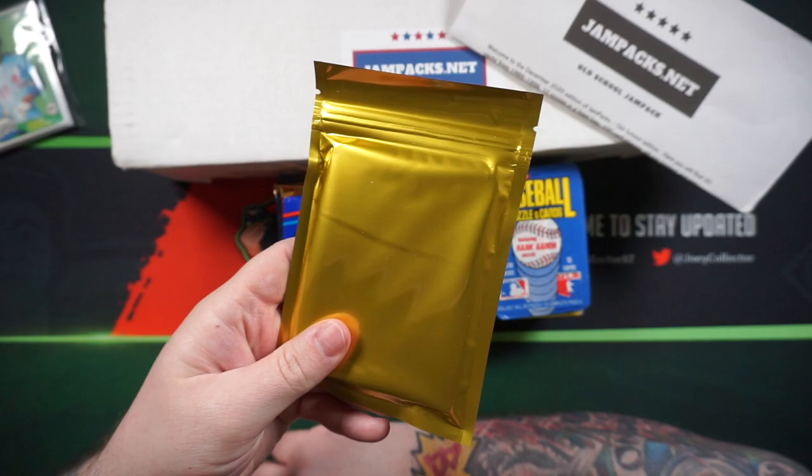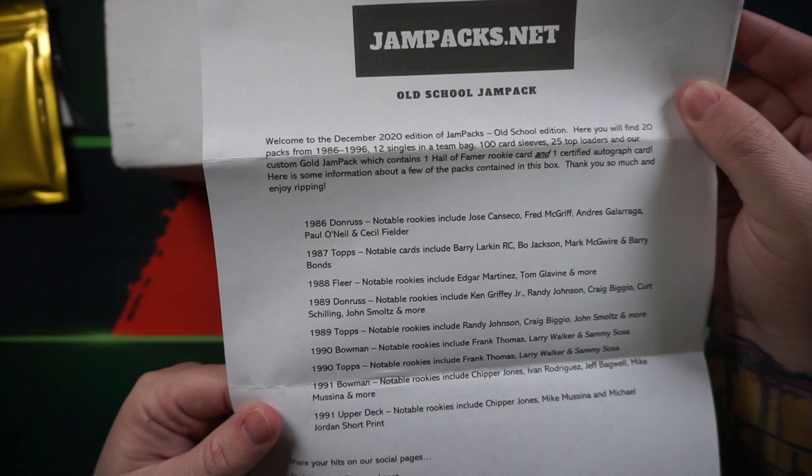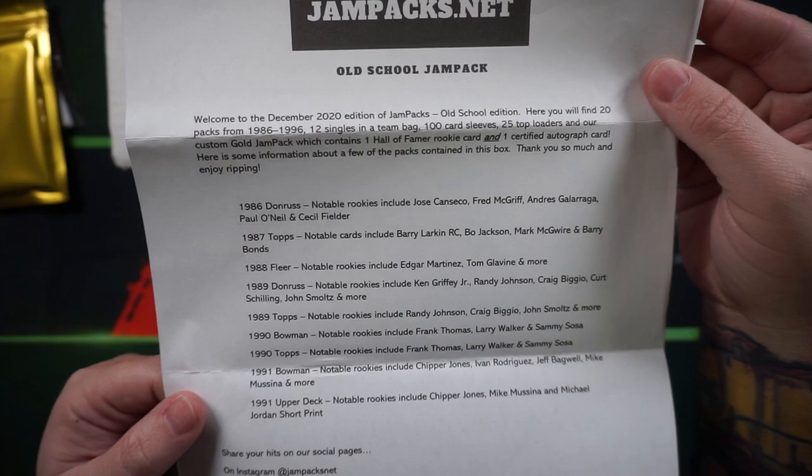They've got a little bit of literature to go with it — the featured packs for the month right here. So we've got packs of 86 Donruss, 87 Topps, 88 Fleer, 89 Donruss, 89 Topps, 90 Bowman, 90 Topps, 91 Bowman, and 91 Upper Deck. And they've got a little list of the notable rookies that are in those packs.